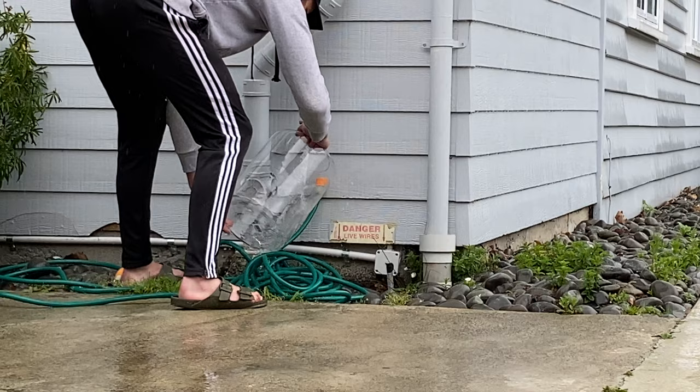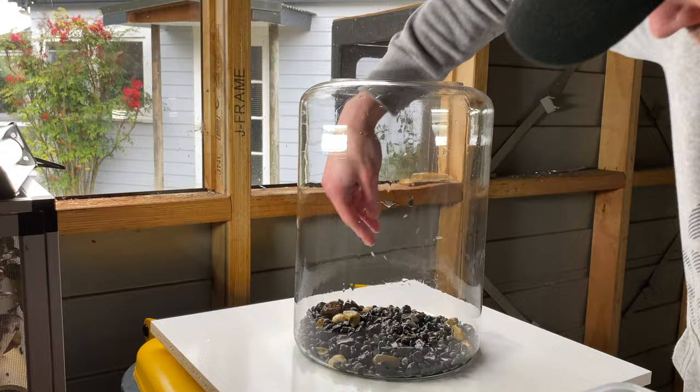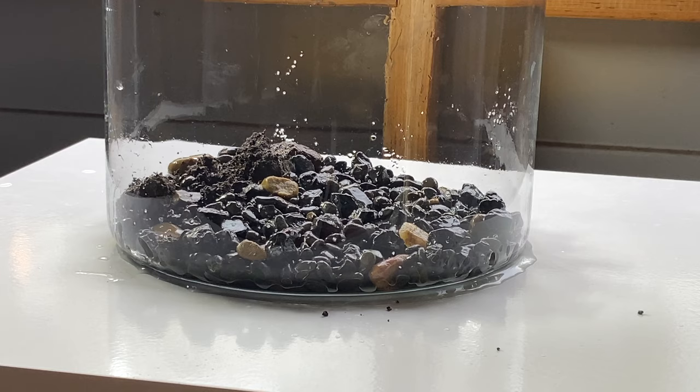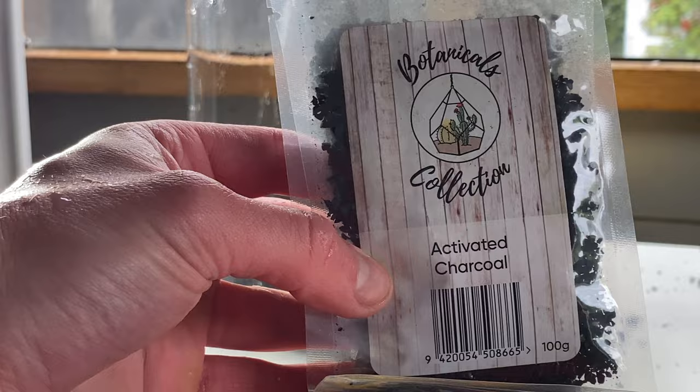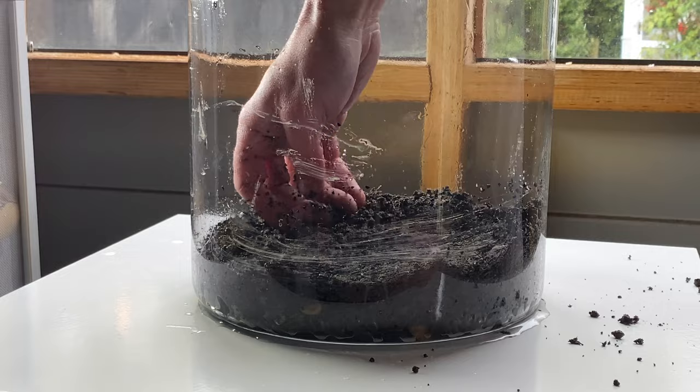This is not like any other terrarium — this is going to be unique. I had to do everything inside, so I started with the base layer: a simple pebble drainage layer. The next key tool is the shovel. I'm going to get some soil from outside, some potting mix, and add some activated charcoal. Charcoal is going to do a lot — it'll reduce odour, neutralise bad chemicals, and basically keep the environment nice and clean.